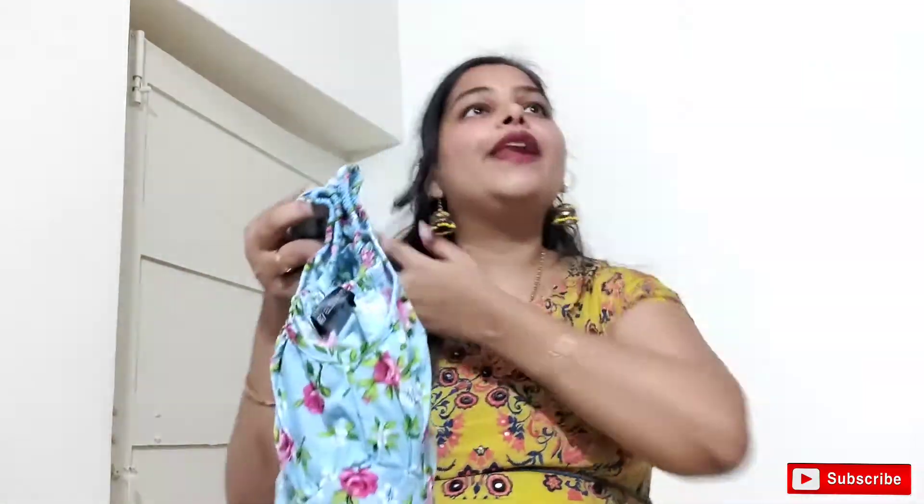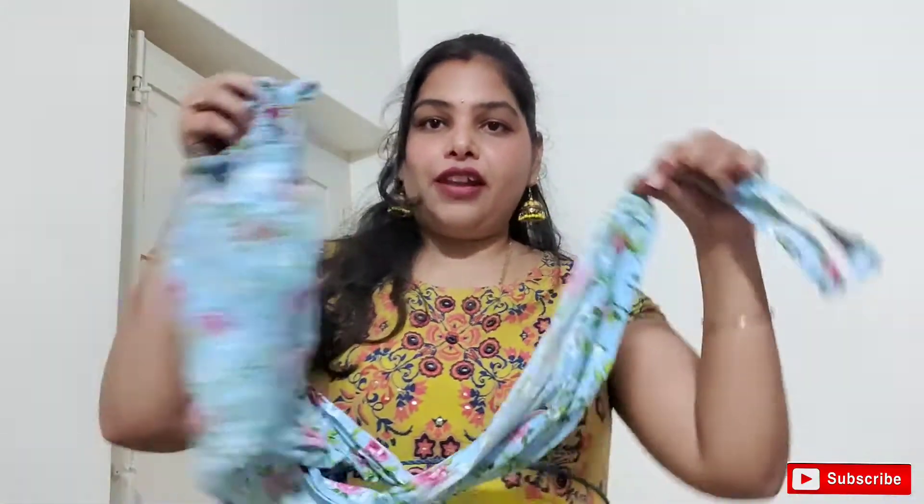I am going to show you a pink color and yellow color in this. I will show you the next item.